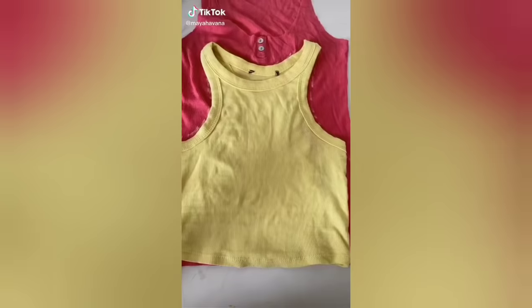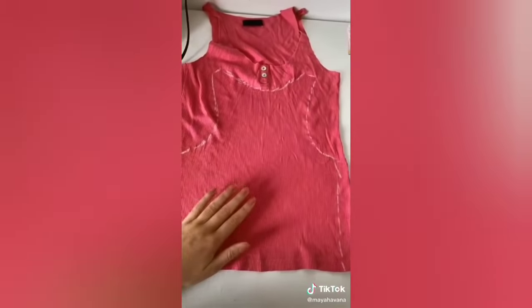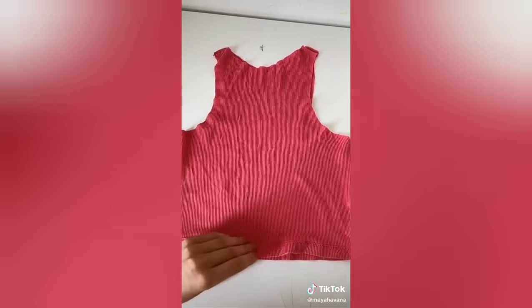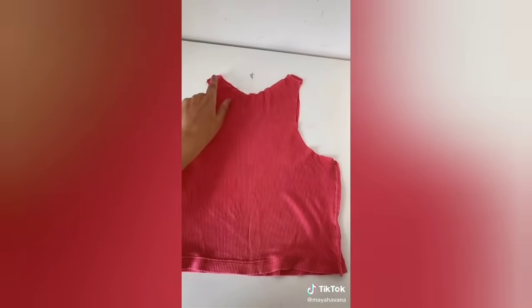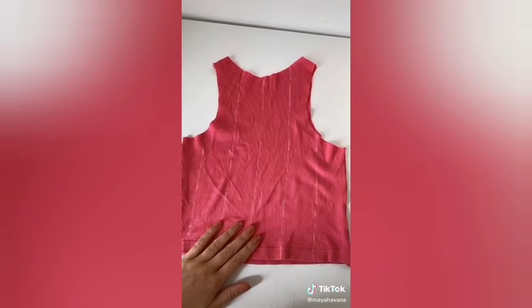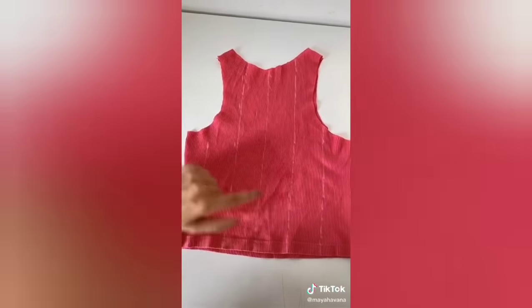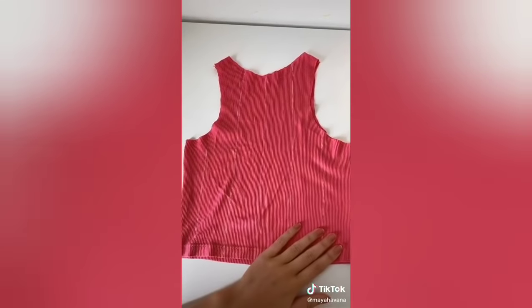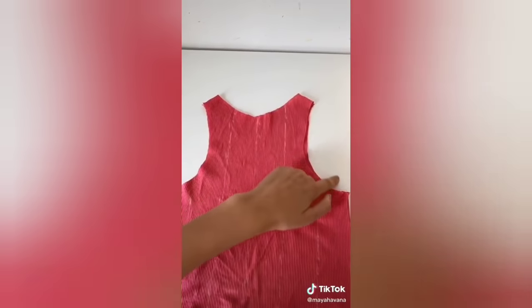I'm going to teach you how to make this top. Start by tracing around the top that you like the shape of, and then cut that out. Put the right sides of the fabric together, and then you're going to sew the two edges and the two straps. Once you've done that, turn the top the right way around. Then draw on where you want your contrast lines to go — I've done mine two inches apart from each other. You can also do the contrast stitch around the edges.